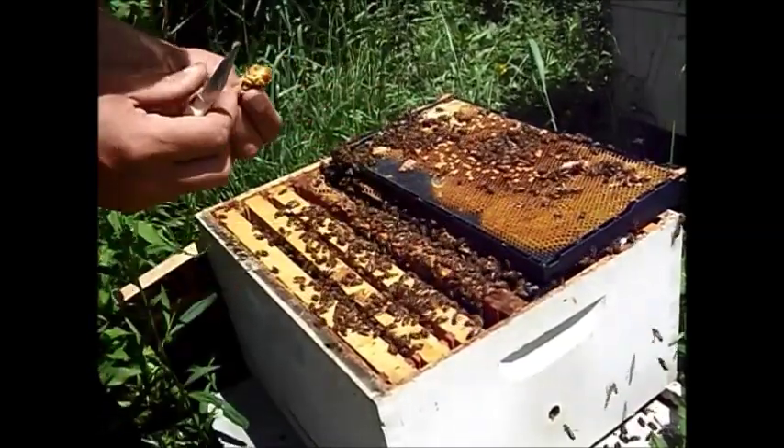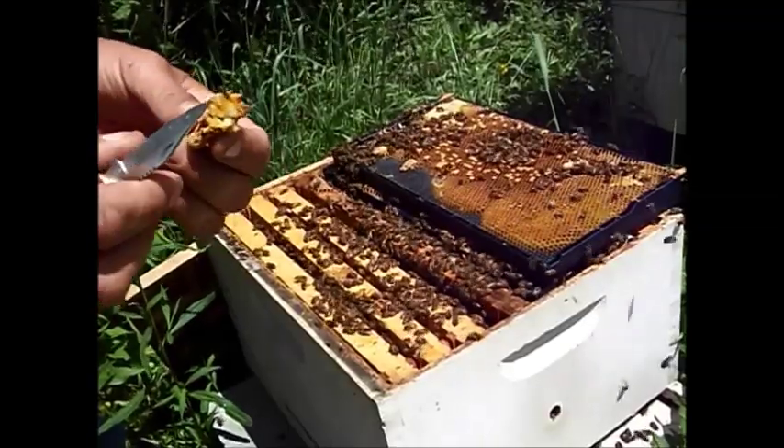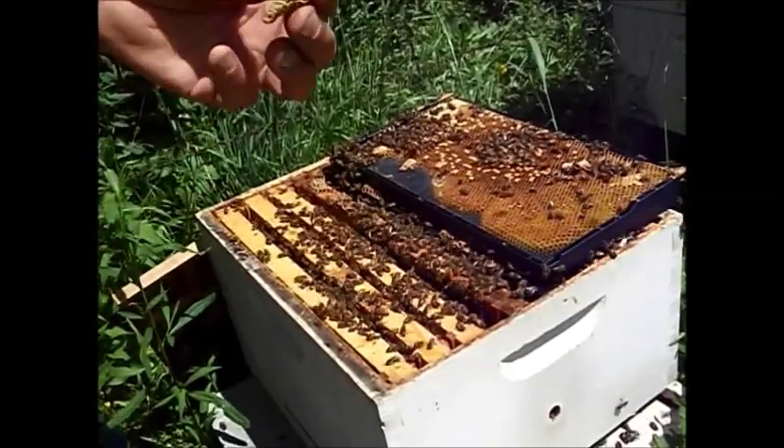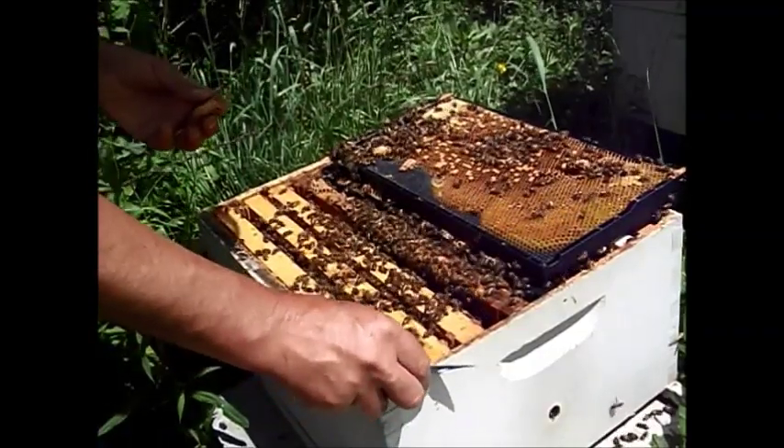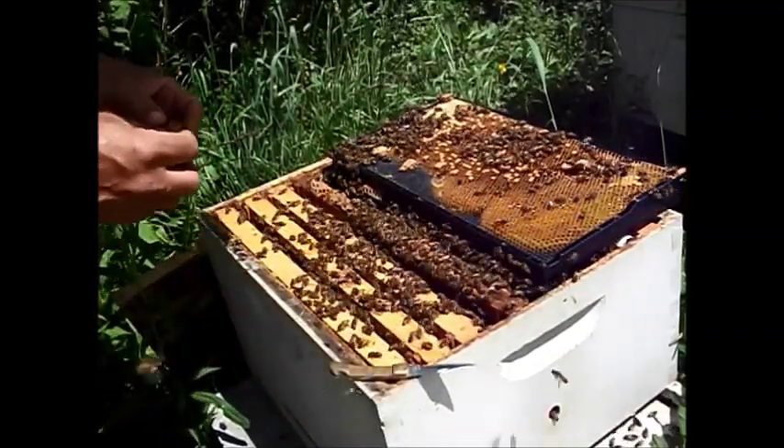Scraping it right off the plastic. It looks like I got it pretty good. It's a pretty good sized queen cell.